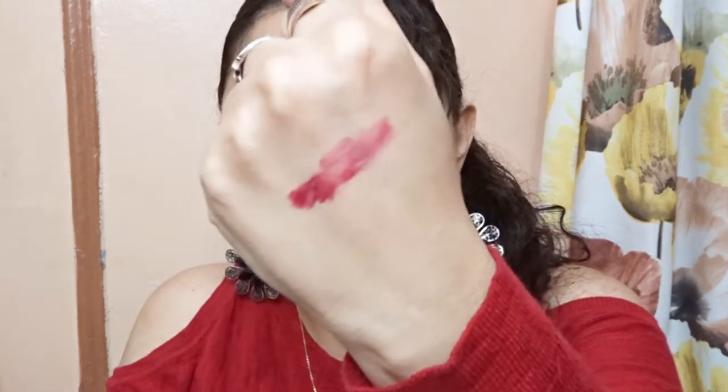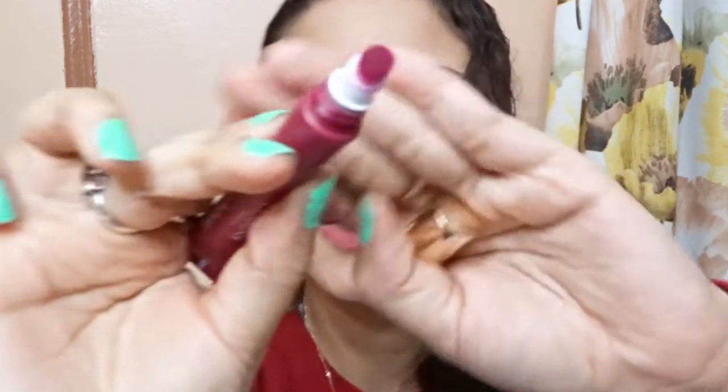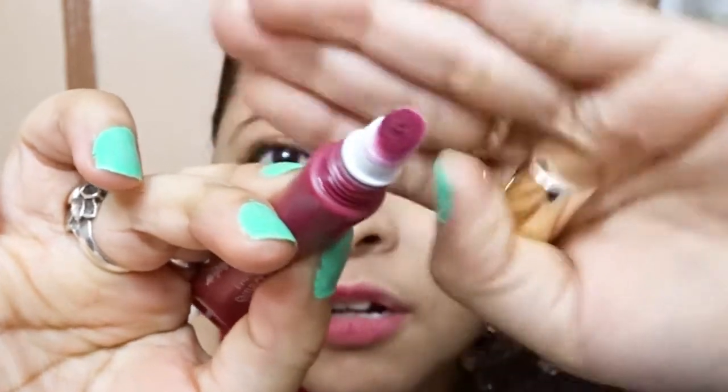So this is the Velvet Raspberry shade. It's coming out nicely — you can see that cushion applicator in action.